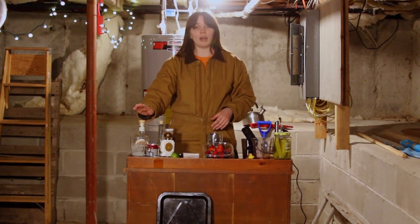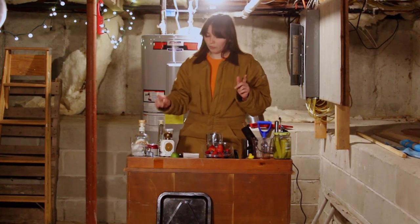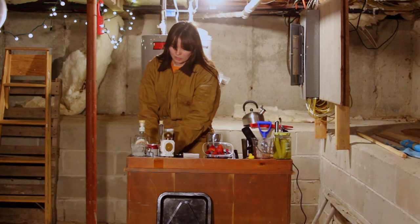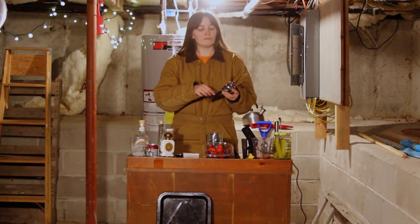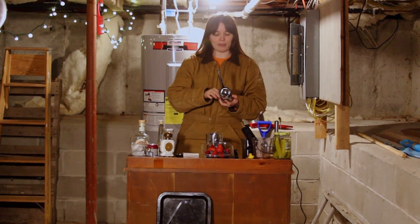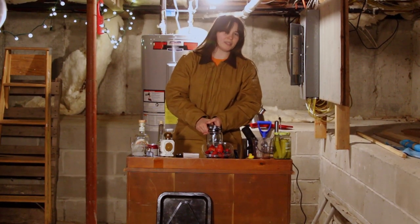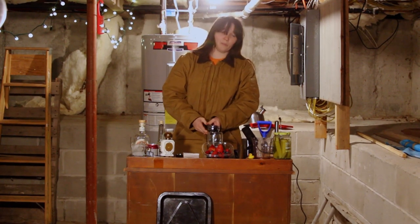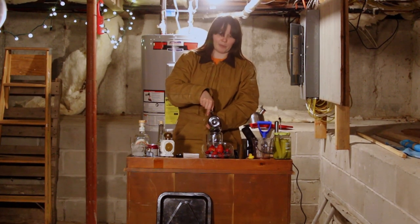So we've got maple liqueur, tequila reposado, and our syrup. We're going to throw in juice from just one lime — we don't need it nearly as limey as the margarita was. This is going to be a much sweeter drink than the last one. The last one wanted a nice spice, a nice kick. This one we want something sweet — we want to feel like we're in the woods on a humid day. Hopefully not too foggy, so you see the giants coming. They like to sneak up on you.